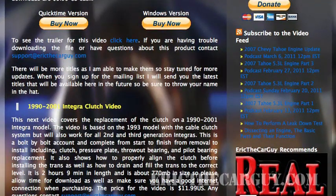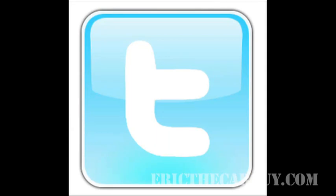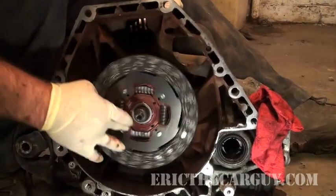I'm Eric the Car Guy. You can always find me at EricTheCarGuy.com or follow me on Facebook and Twitter. Thanks for watching, kids. And remember, stay dirty.